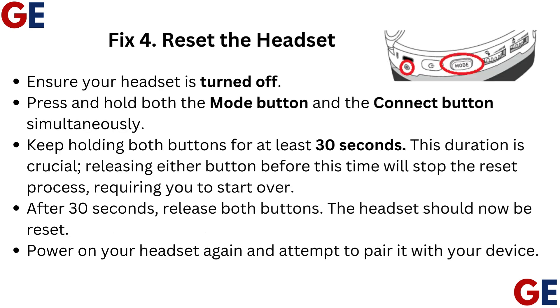Fix 4: Reset the Headset. Ensure your headset is turned off. Press and hold both the Mode button and the Connect button simultaneously. Keep holding both buttons for at least 30 seconds — this duration is crucial. Releasing either button before this time will stop the reset process, requiring you to start over.